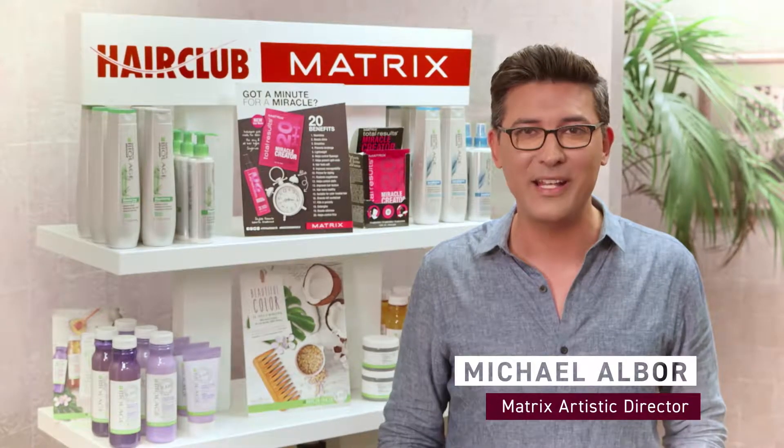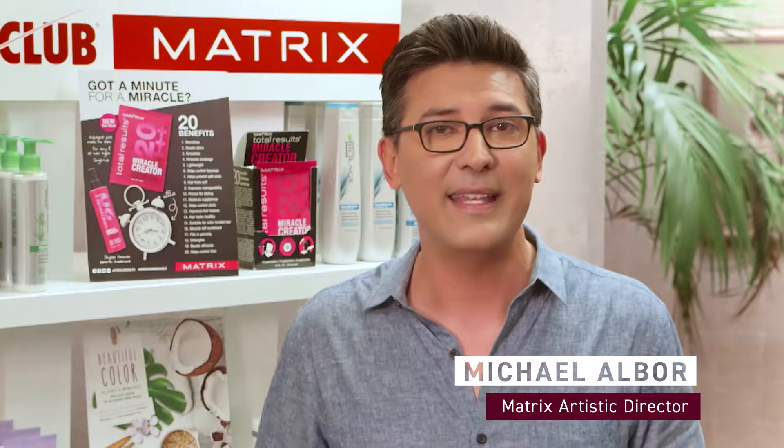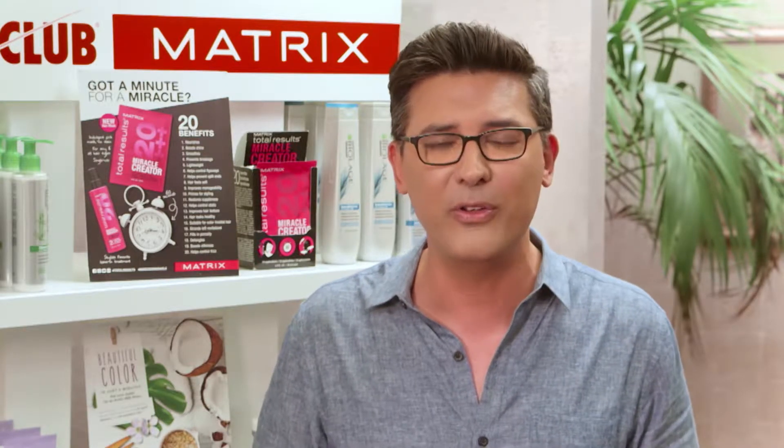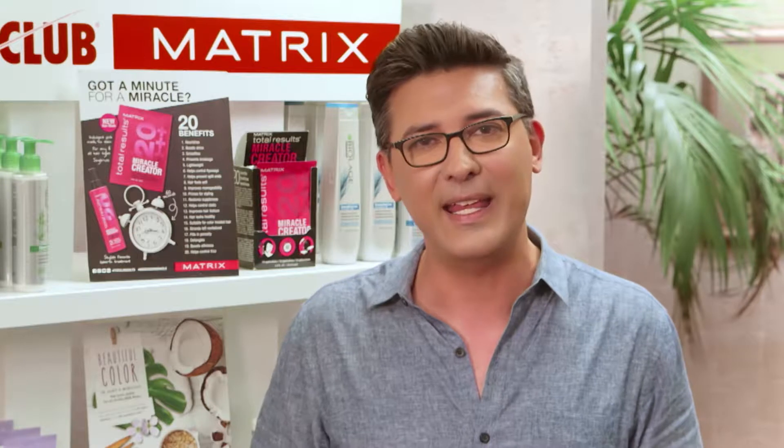Hi, I'm Michael Albor and I'm so excited to be here with my friends from Hair Club. Today we're going to be working with X-Trans Plus. It's a flawless, seamless, beautiful hair solution for thinning hair.